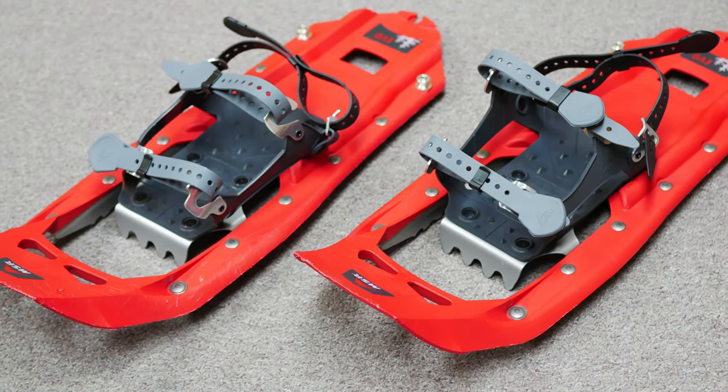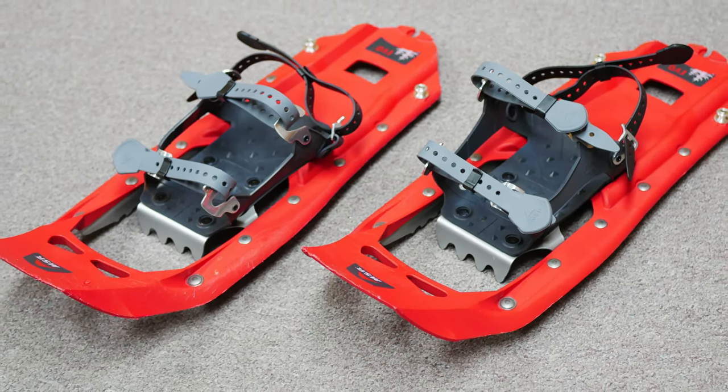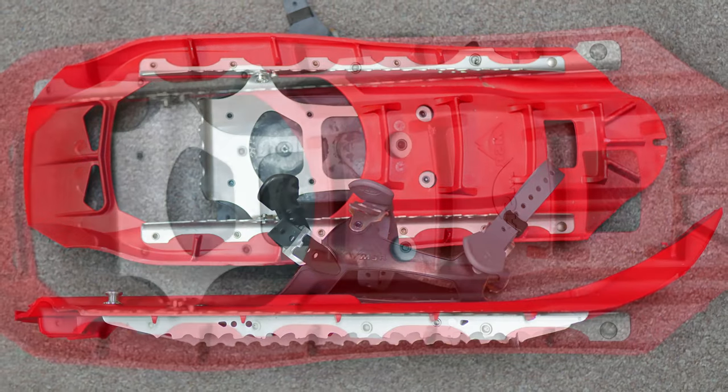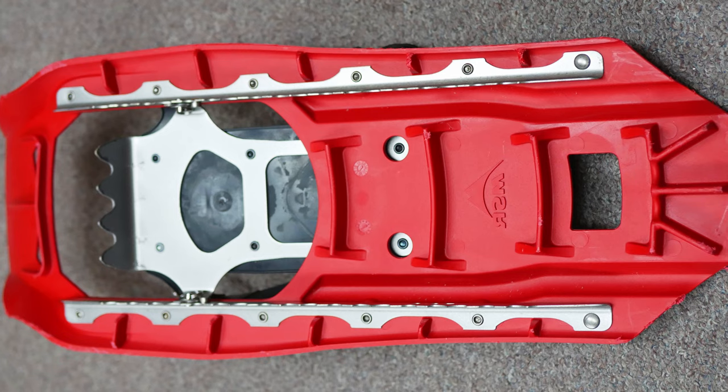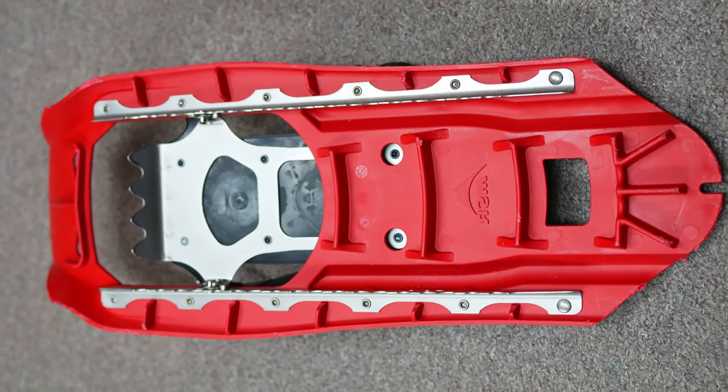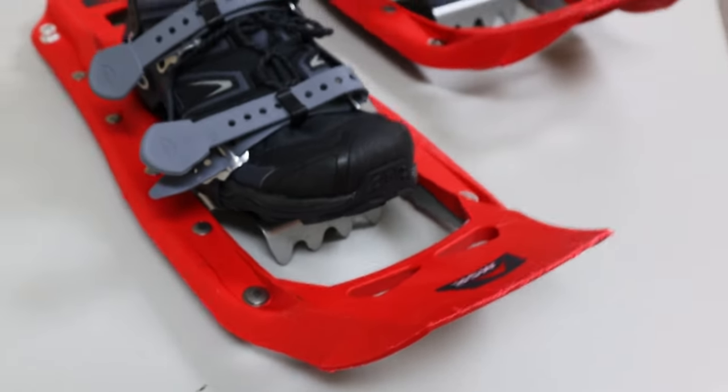These are very basic MSR Evos. I've got a link in the description below if you want to check them out. First of all, these are a lot lower profile than a tennis racket. This is good because although you want as much surface area as possible to stay as close to the top of the snow as possible, you don't want to be stepping on your own snowshoes or having to radically change the way you hike. So as you can see, these are not super wide.